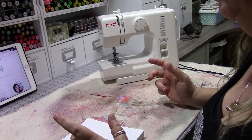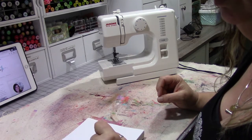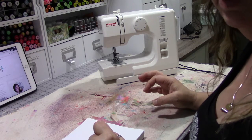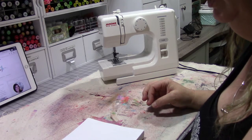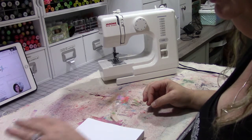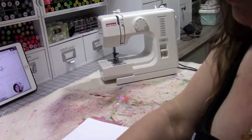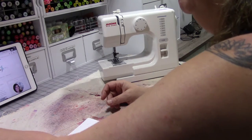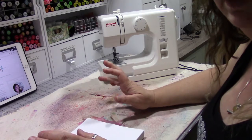Hey guys, welcome back to another episode of Sewing 101. This time we're going to practice some simple sewing techniques, some basic things, so that as you go forward with your sewing and experimenting, especially in regards to your mixed media — which is the primary focus of this Sewing 101 series — you'll have a few different techniques under your belt using just a basic machine, nothing fancy.